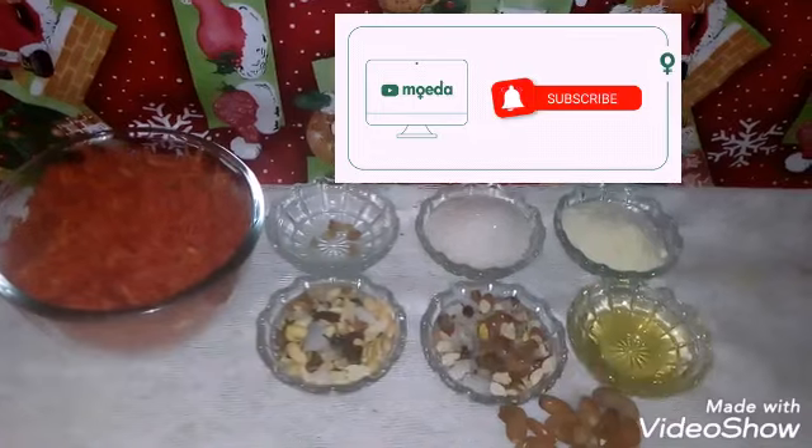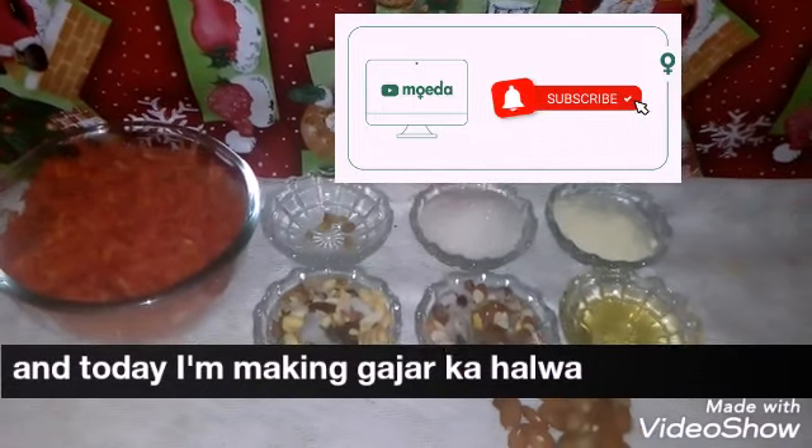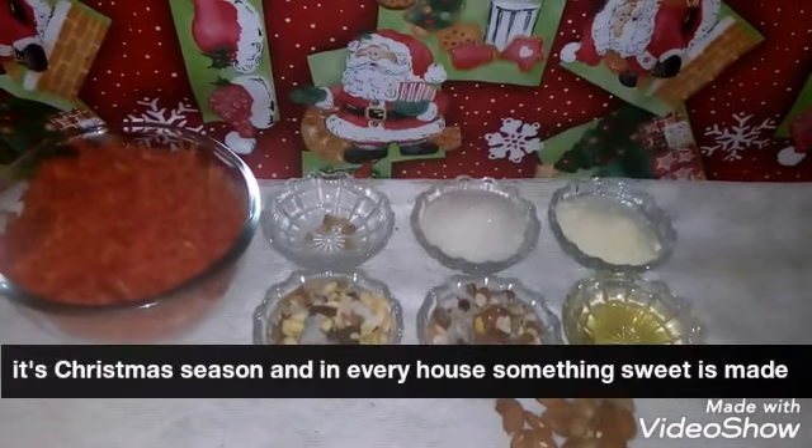Hi and welcome to my kitchen, cooking with Anya. Today we are making a hot meal of gajar halwa because it is Christmas day.